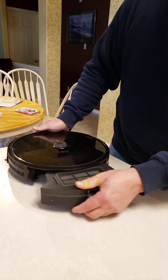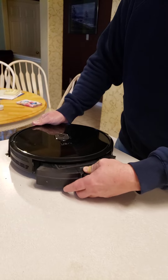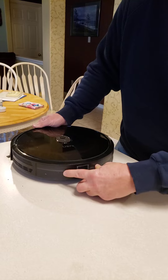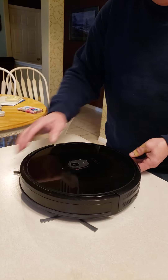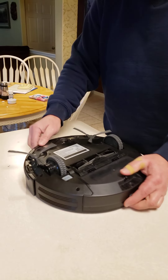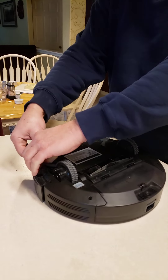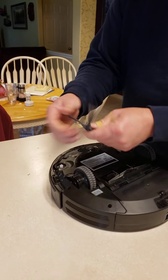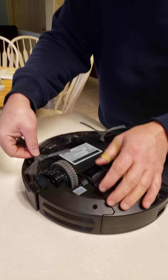Then it just slips back into the rear side of the vacuum. It's a little tricky to get it in there. So you have to clean the filter every time. If these start getting clogged up with hair, they just pop off and you can take all the hair off, then just put it back together.